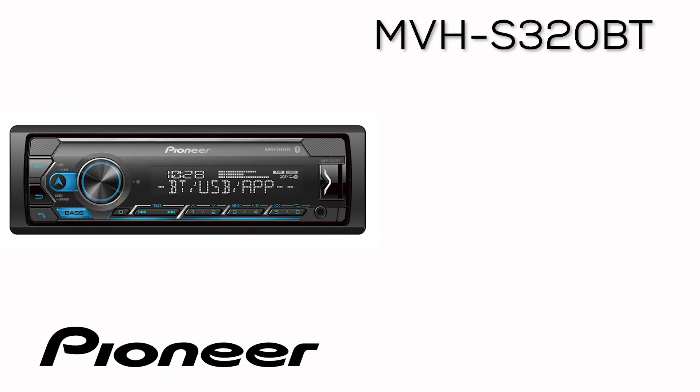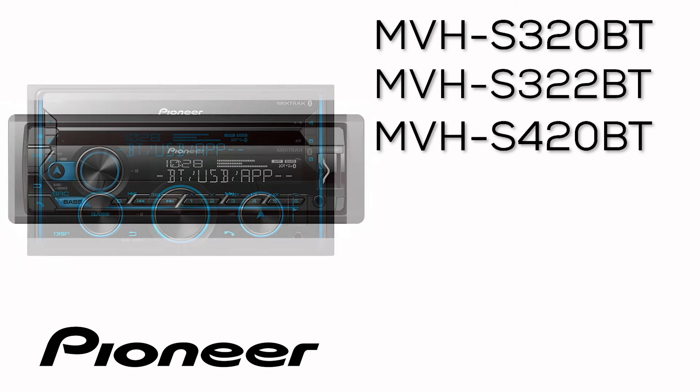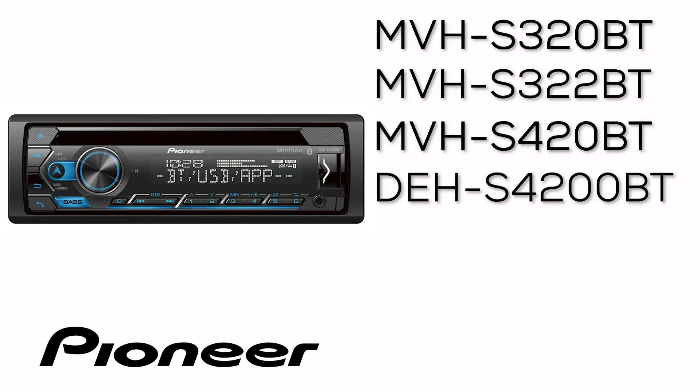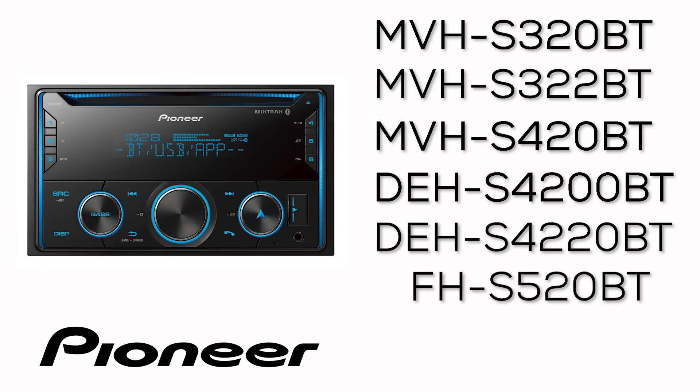MVH-S320BT and 322BT, MVH-S420BT, DEH-S4200BT and 4220BT, FH-S520BT.